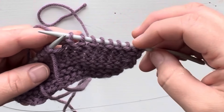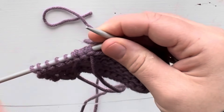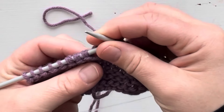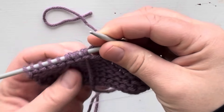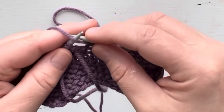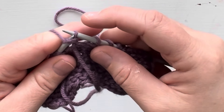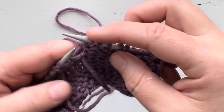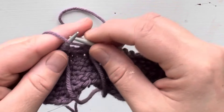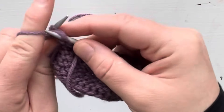Now we're on the wrong side row and I have purled up to where I joined the yarn. As you can tell, we've got double stitches here. So we're going to work these double stitches as one — you're going to purl these two stitches together and you'll get one stitch. Then you'll do the same thing for the second one and also for the third one.